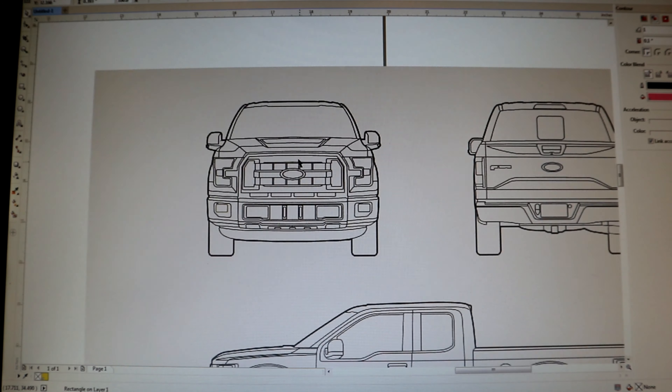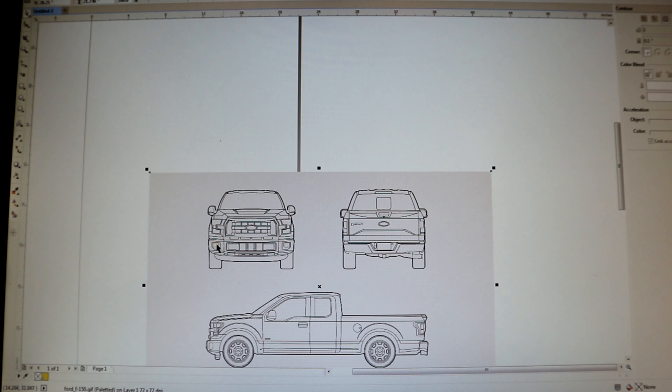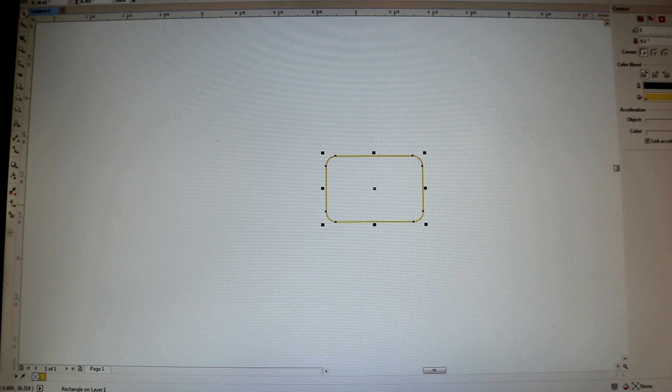I got the computer booted up and the 3M is loaded into the printer already and ready to go. The first thing I do is I usually look for a blueprint online and just use it as a guide. I went outside and actually measured the fog lights on the truck and they are 4.4 by 2.7 inches. So here's a nice shape of what the actual fog lights look like. I drew a box and then added the curves in CorelDRAW.